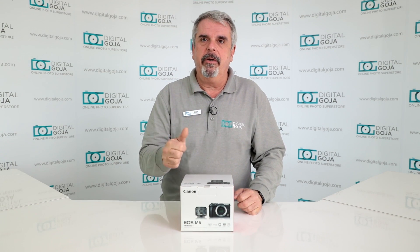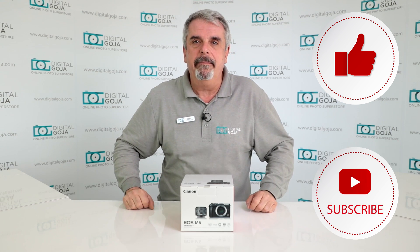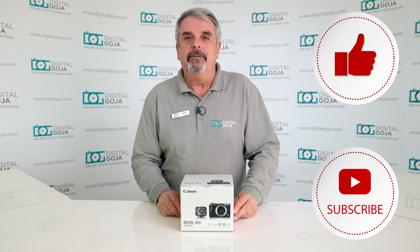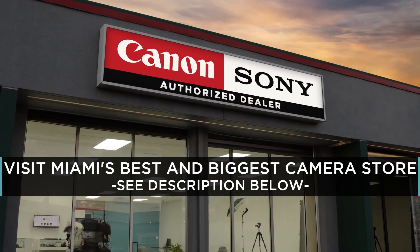As always, if this video helps you out remember to hit me up with a like button underneath and subscribe to the channel. And if you're ever in the Miami area, come say hello to Adam and I at Digital Goja Showroom.